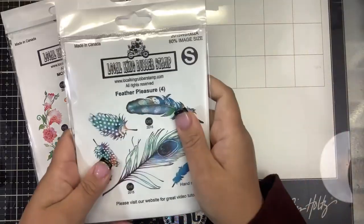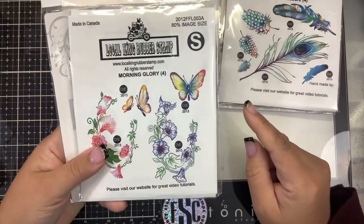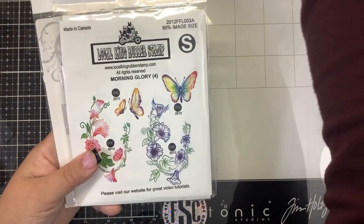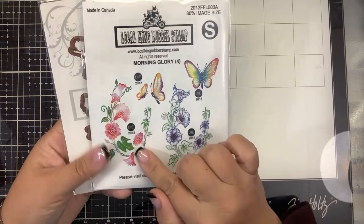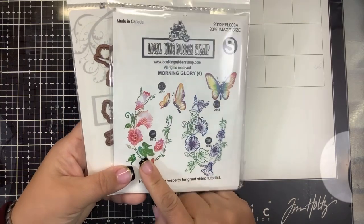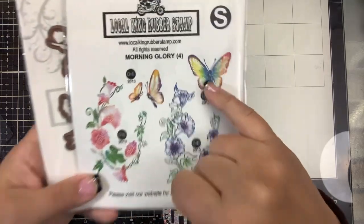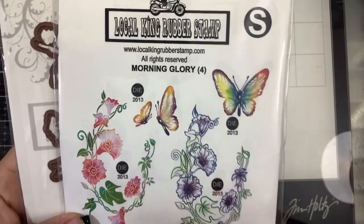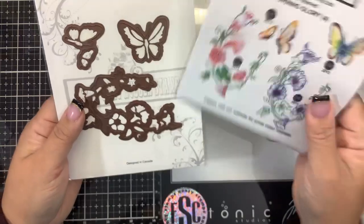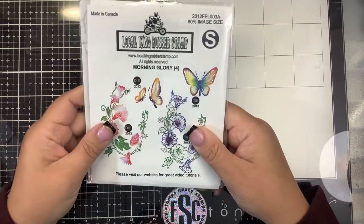The second one I haven't played with yet — I'm going to do a video with it. I know some of you ordered this one, so I thought maybe we could do a stamp-along together. This one is called Morning Glory. It has the beautiful morning glory with a solid version you can use those Local King Rubber Stamps markers with, and also an outline version. Look at these butterflies — look at the detail and how they look so watercolor. You guys know I have a thing for butterflies — that's my weakness. And of course you can get the dies for that.